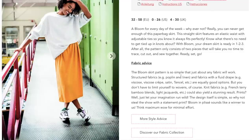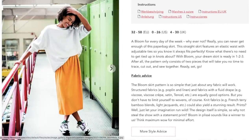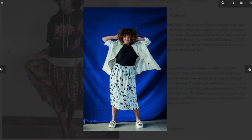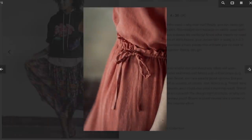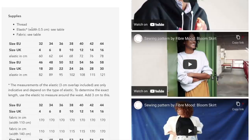With Bloom your dream skirt is ready in one two three — it consists of two pattern pieces, no time to trace, cut out, and sew together. Structured fabrics like poplin and linen, and fabrics with fluid drape like rayon, rayon crepe, satin, and tinsel are equally good options, but you don't have to limit yourself to wovens — you can also use knits. So basically any fabric under the sun. Looking at the waistband, it's actually a pretty skimpy elastic — maybe quarter inch — which I wasn't expecting.